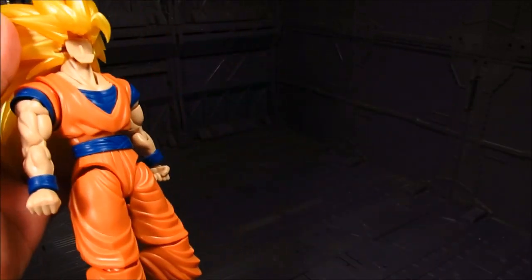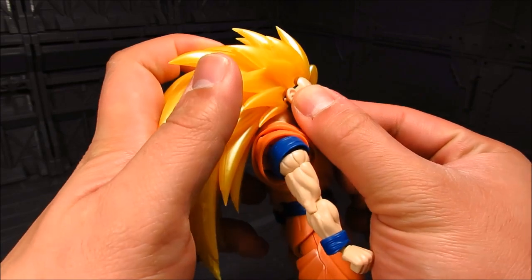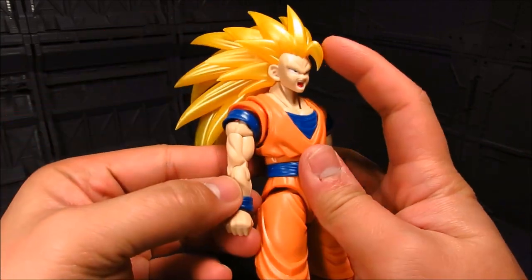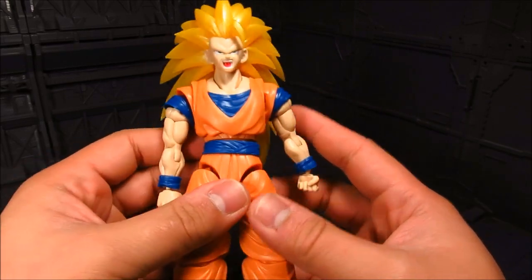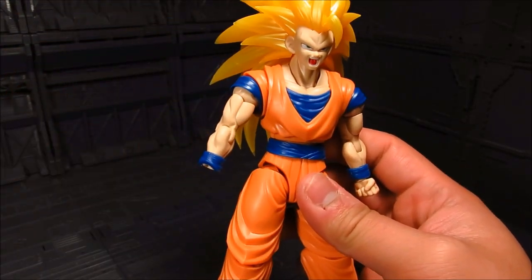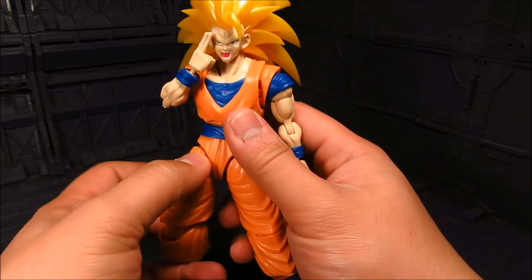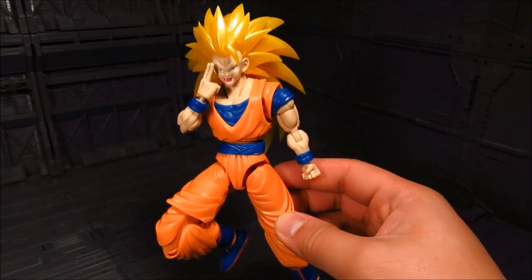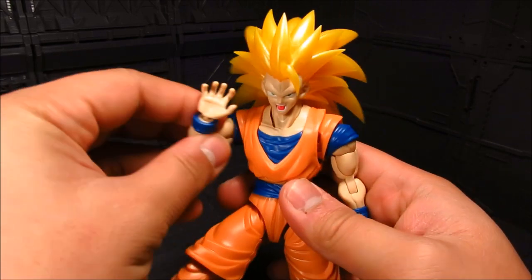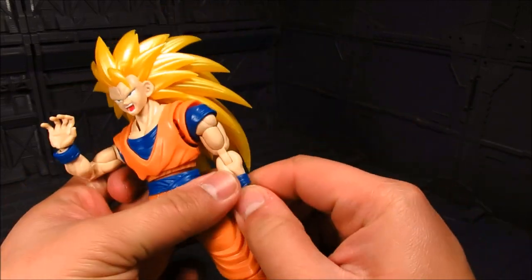So you just pop this down, swap it out — there we go. You can remove this segment of the hair if needed, and you get the anger face. Aside from that you have the other hands: you have this one here — it's teleport mode, for when he wants to teleport. Otherwise you have the regular hands — it's kind of a two-purpose hand; either he can block a punch or use his Kamehameha. He can do that pose without much problem.